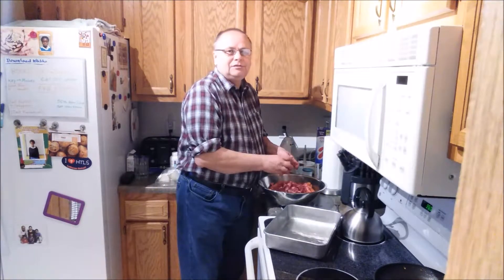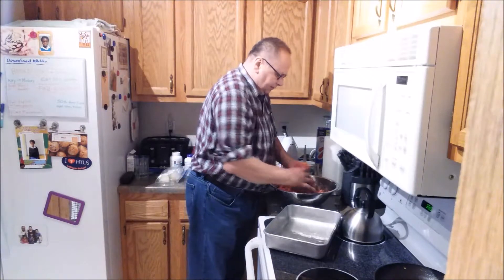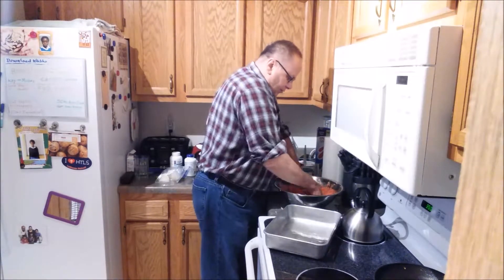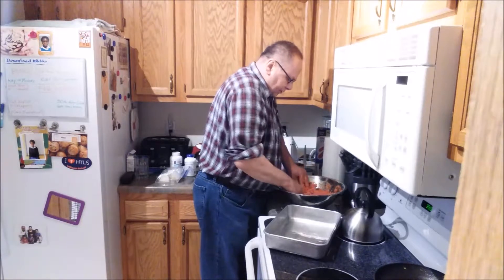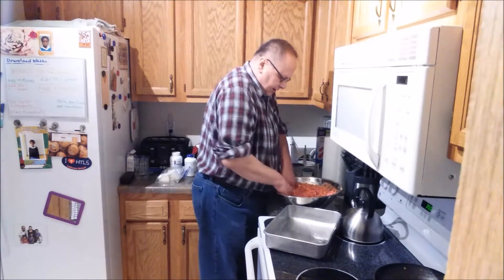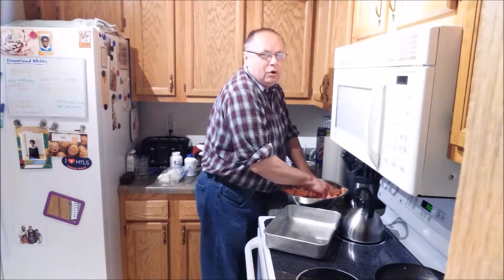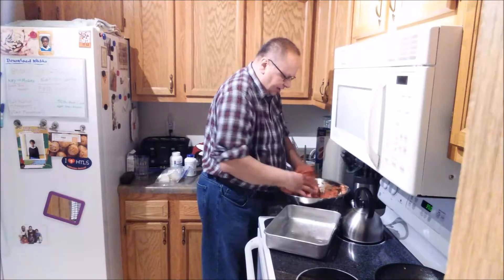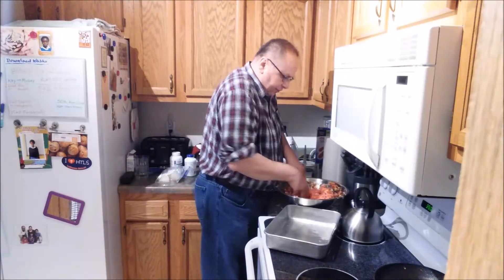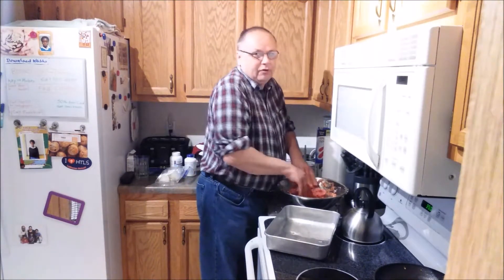They had to leave, so now I'm making supper for us. I've got all the ground beef in here and I'm just going to stir it all up by hand to mix everything together. The recipe calls for one tablespoon of Worcestershire sauce, but my wife doesn't care for the flavor of it, so I don't put it in for her sake.